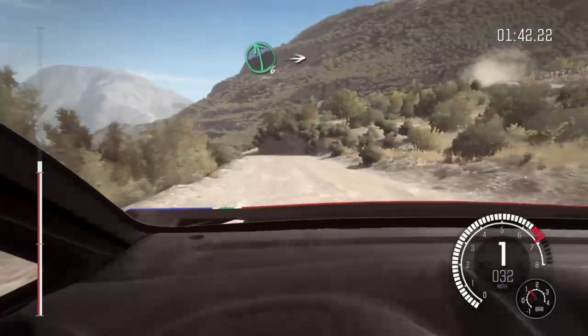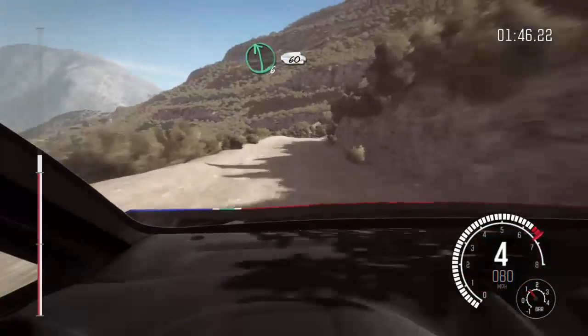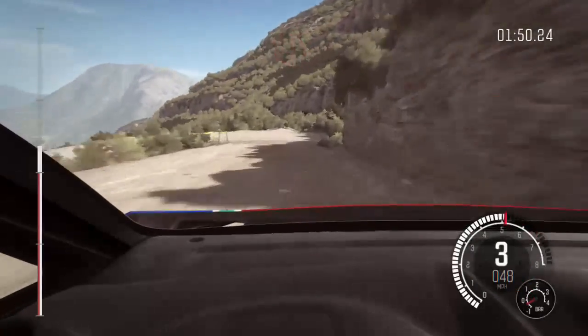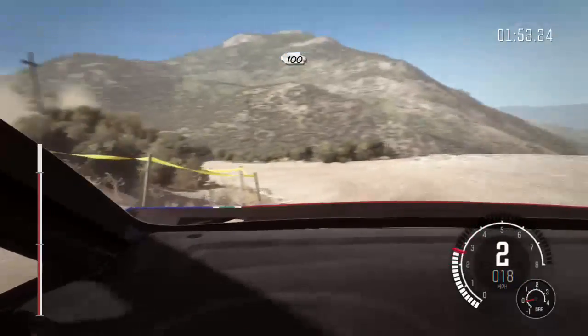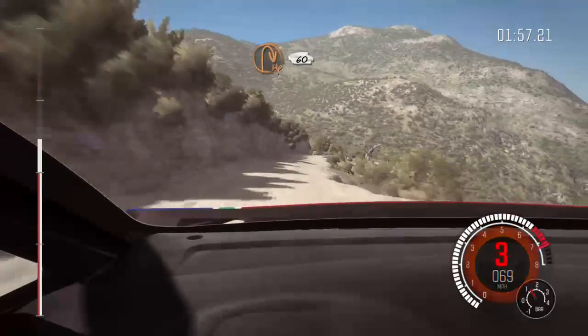Left 6, into right 6 long, 80 over crest, left 6, braking, 60 down on acute left, 100 down over bumps.